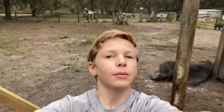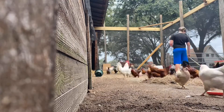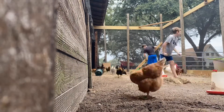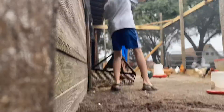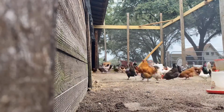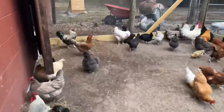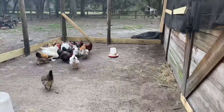I'm going to clean the coop — me and my brother are — and I'll put you on time lapse. Here's what the tube looks like over here, so pretty good.